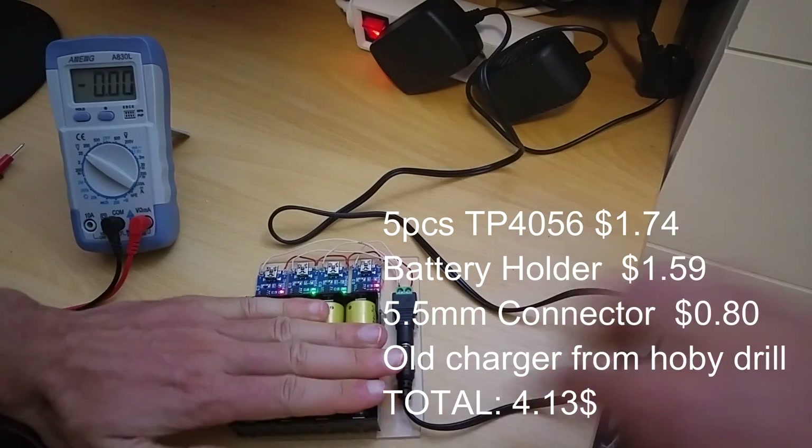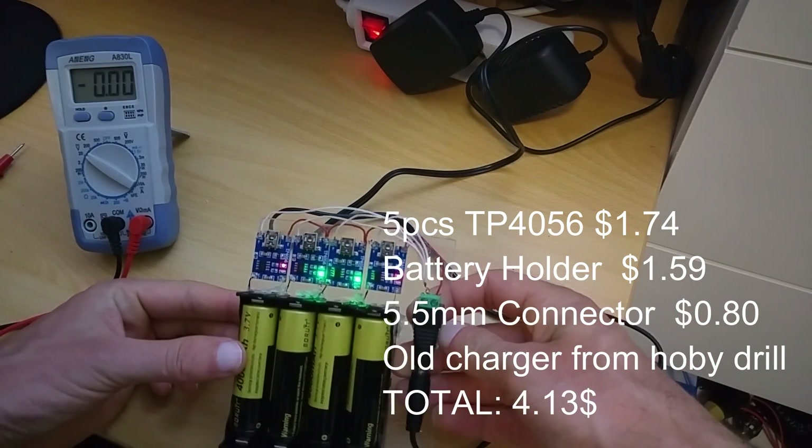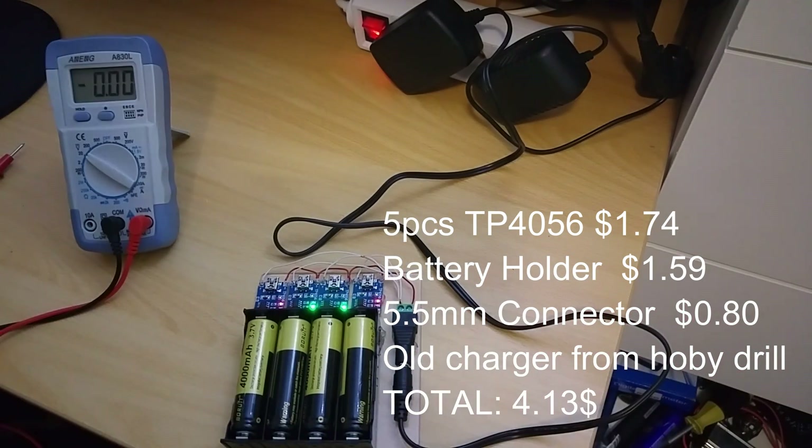The batteries are charging to fully charged. All of them are now full.